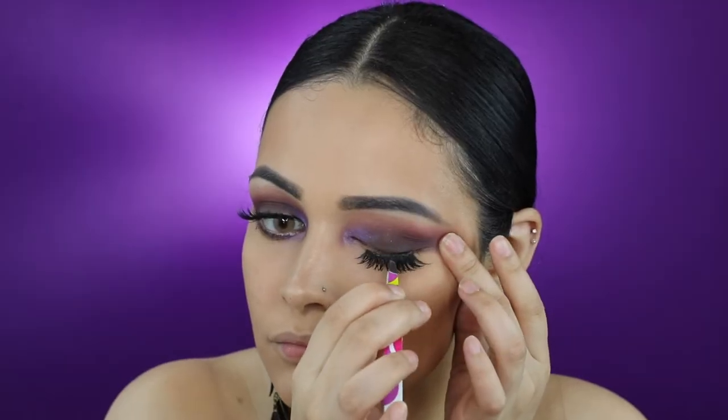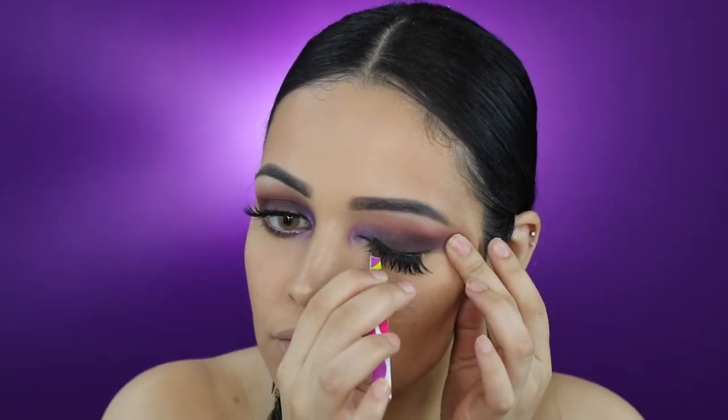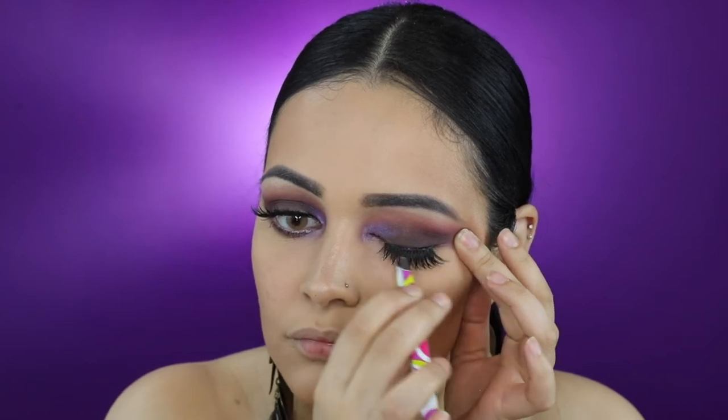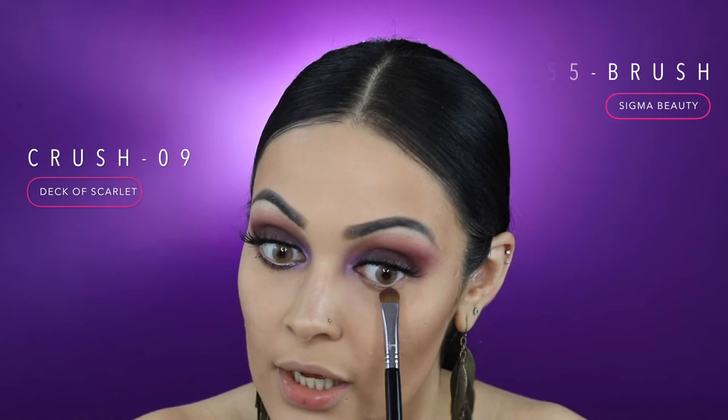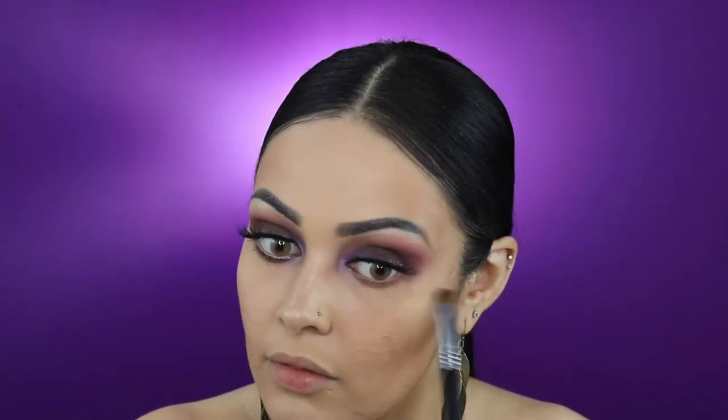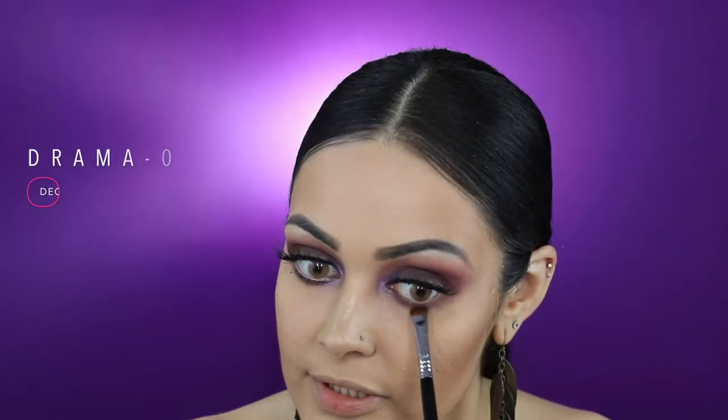For lashes, today I'll be applying Huda Beauty's Fox Mink Lashes in number 12. Using my Sigma E55, I'm going to grab a little bit of the shade Crush and smoke out my lower lash line. I'm now going to pick up the shade Drama with my Sigma E20 and apply that right under the shade Crush.